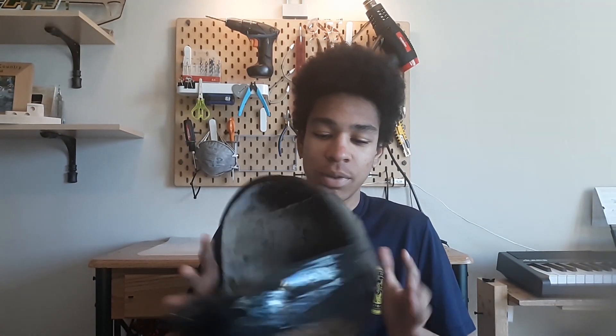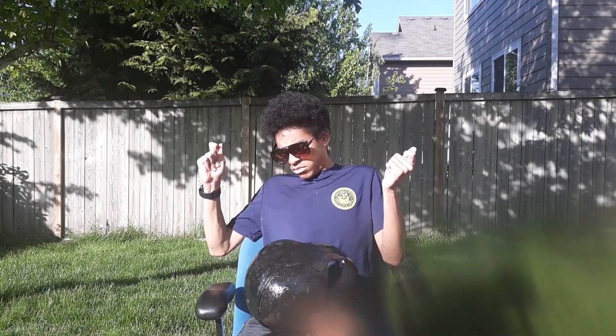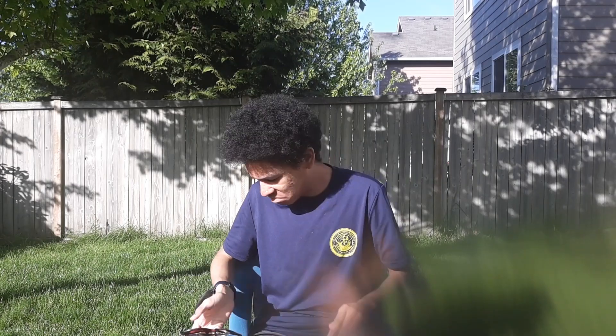So what we're going to do today is basically the finishing up of the helmet. The black is just the primer and you can tell it's got lines over it — it's not completely smooth yet. So we're going to take this outside and sand it down.